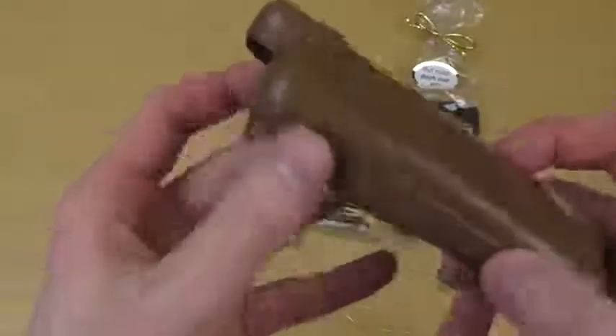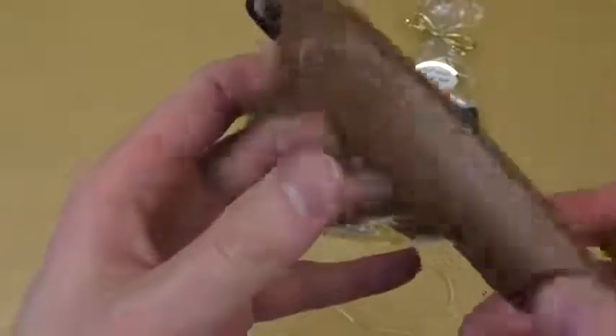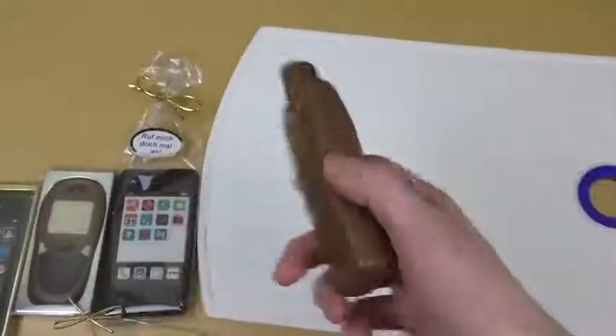It comes on a golden tray — this is for the museum! Oh, look at this. I like how they put the battery area in. Very big piece. What I like is that the backside also got some detail, and it's a massive chocolate.